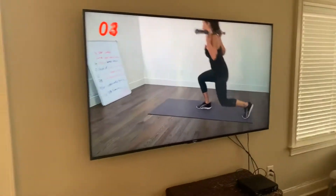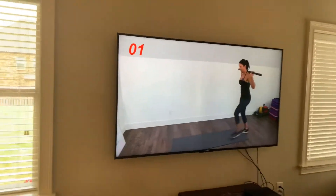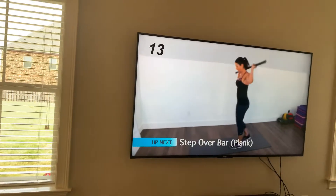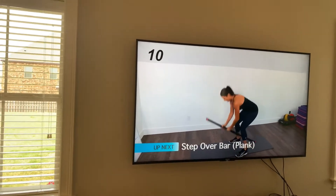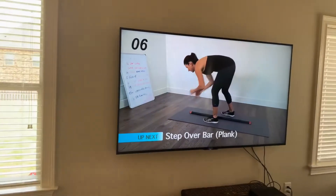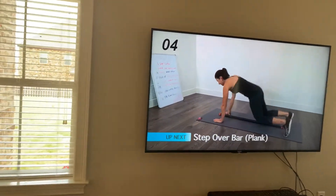I go through a multitude of different people's workouts, just like they probably do my workout on my Jeannie Jones channel. It's really good to do all these, and you'll get just as good of a workout as if you did it yourself upstairs in your gym at 24 Hour Fitness or wherever you work out.